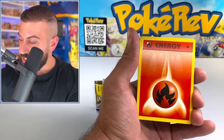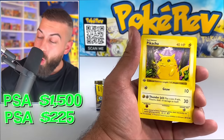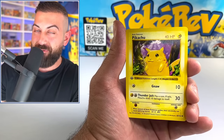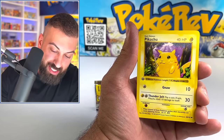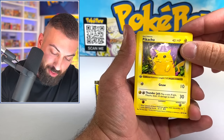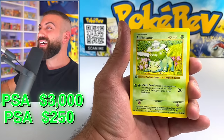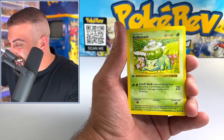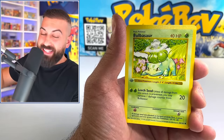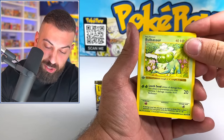We got a fire energy. Pikachu! That's a pack right there. I actually feel like I might pass out on this one. Keep it together. We have the Pikachu, we have the Squirtle. Bulbasaur! The $30,000 Bulbasaur — I've got to meme that. That is the original meme right there.